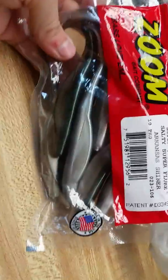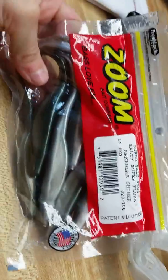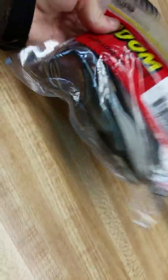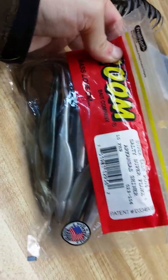Then I got some Zoom super flukes in Arkansas Shiner. I got these for $1.96 — they were in the discount box. I like me some super flukes.